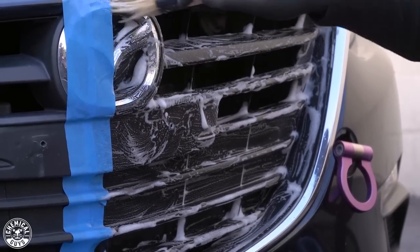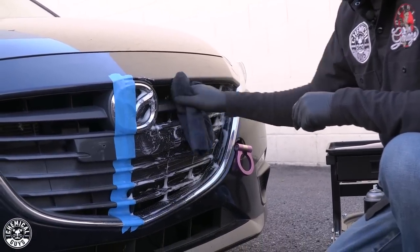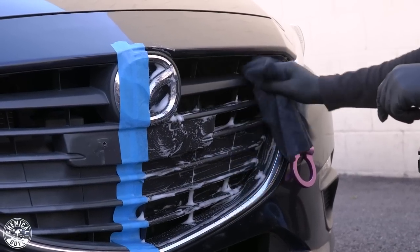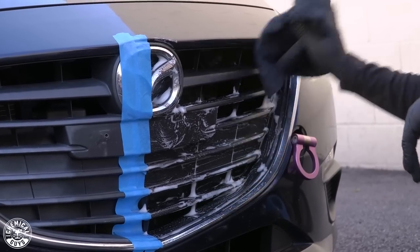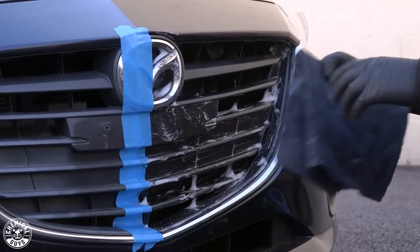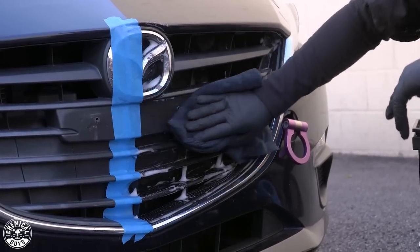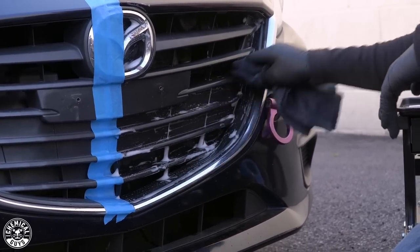Now that I'm done with that, I'm going to grab a dry microfiber towel and clean up the excess product. As you can see, it makes it look nice and black just because there's still moisture in there. What I like to do personally is, once I finish wiping off all the product, give it about five to ten minutes to fully air dry. Or if you have a blower, use that to make sure any moisture caught within the plastic gets removed, so that when you apply your dressing, it bonds directly to the dry plastic.